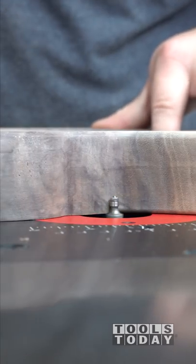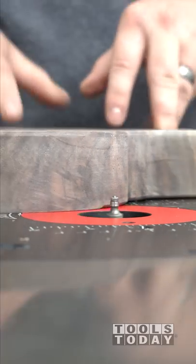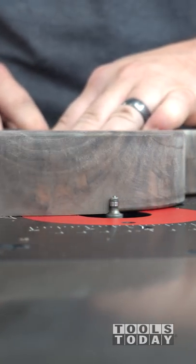So essentially, after it's done, you have a cleanup-free cut that needs nothing done to it before you put finish on it. This worked really well, and I'm really happy with the way that it looked on the bottom of this pumpkin tray.